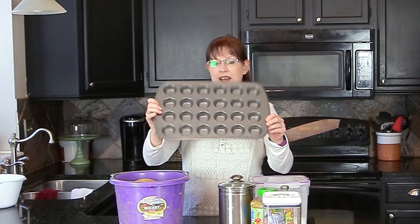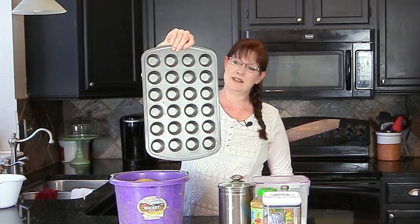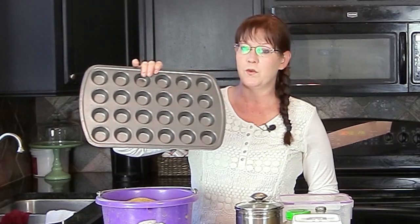This flax is golden ground flax from Triple Crown. Triple Crown feeds is what I use for my horses — they both get Triple Crown Senior, which seems to be the best product I've found for my horses. You'll also need a muffin tin. This small muffin tin is perfect for making the horse treats.